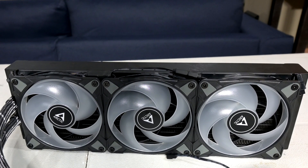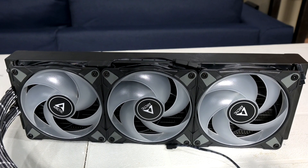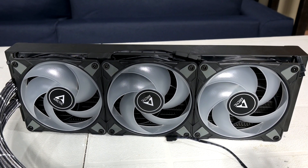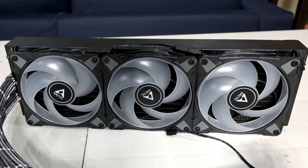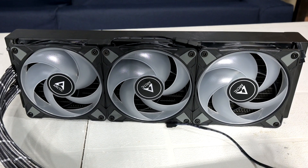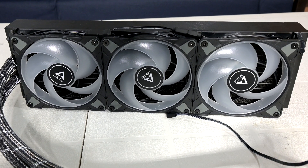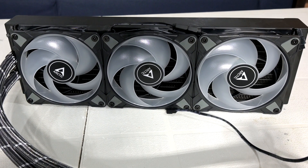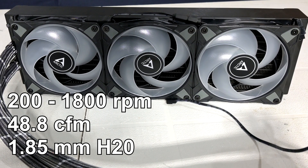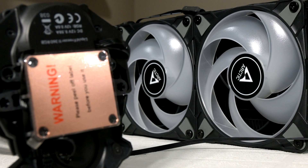As for the fans themselves, they have a pretty nice design. They've got 5 large blades which are translucent because these are RGB fans — the original LF2 only had black fans. The corners of the fans also have rubber around the area where the screws are installed to reduce noise and vibrations. These are static pressure optimized fans, so they're meant for applications such as radiators where they have to move air through tight and narrow spaces like the radiator fins. The fan speeds have an operating range from 200 to 1800 RPM, and they are rated for 48.8 CFM of airflow and 1.85mm H2O of static pressure.